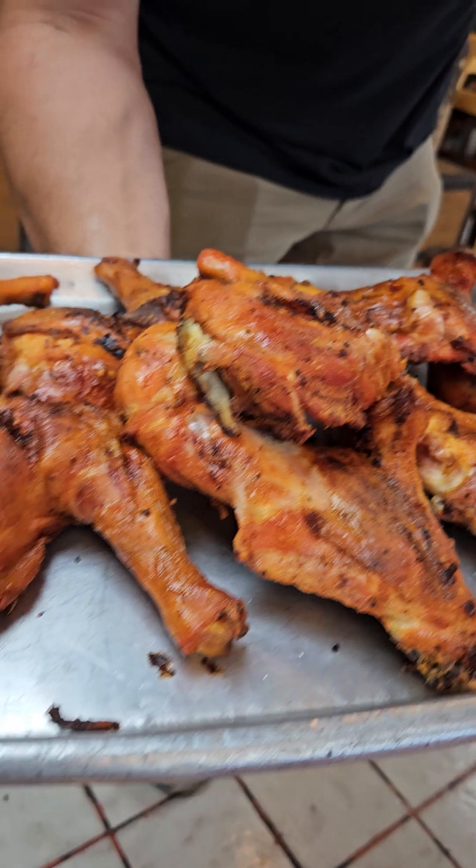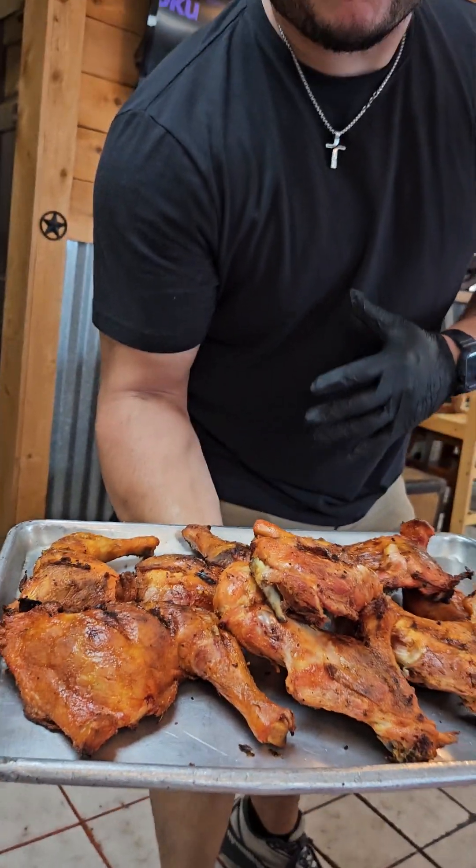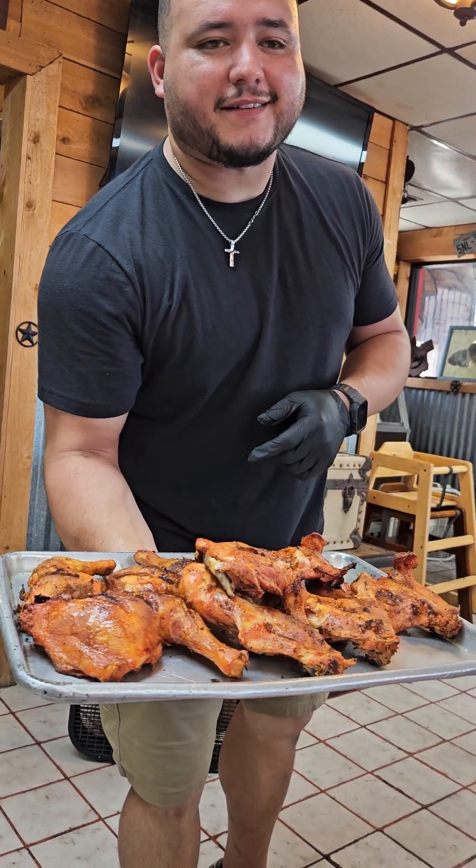And how much is some of this chicken usually? The Uncle Roy's special is $5.78 with tax. It comes with rice, beans, and potato salad.